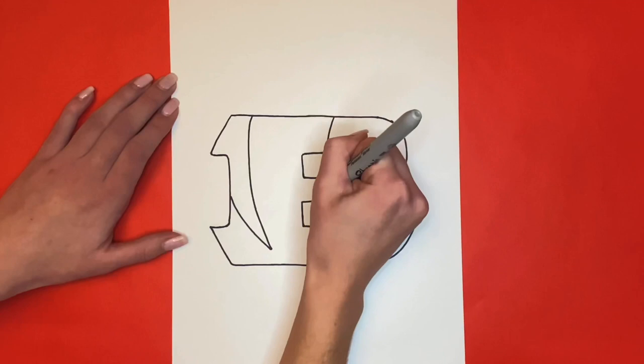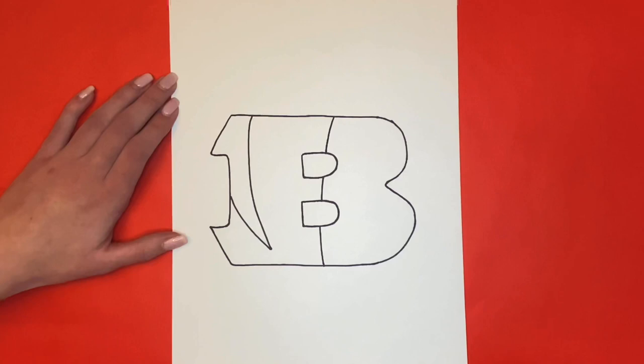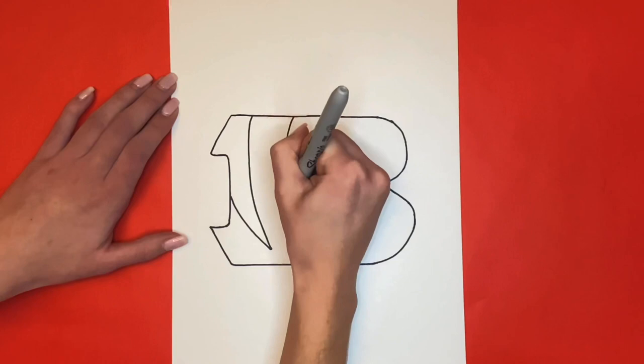Then we will continue that line all the way down to the bottom of our B. Next we are going to draw a big curved line from the very top of the B to the bottom of the B on the left side of the middle humps.